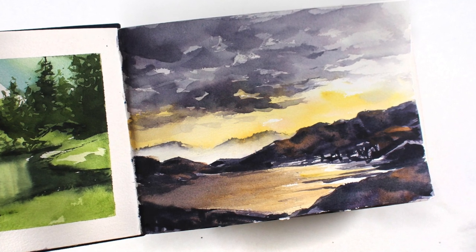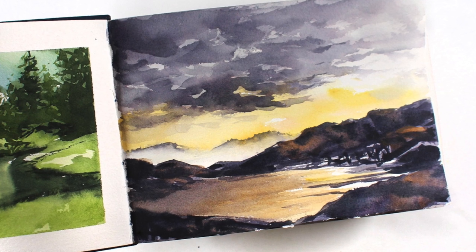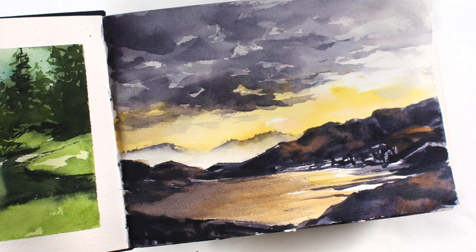Hello there, it's Sandy Alnach, and today I am going to be watercoloring in my page-a-day sketchbook from Lake Michigan Book Press.